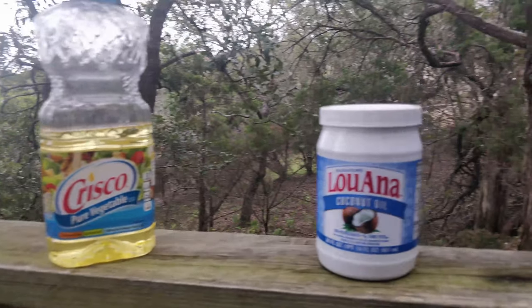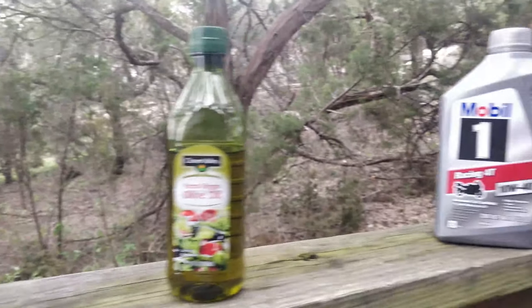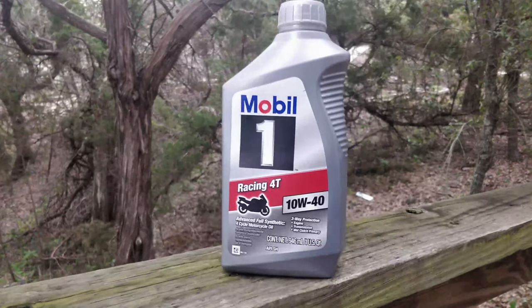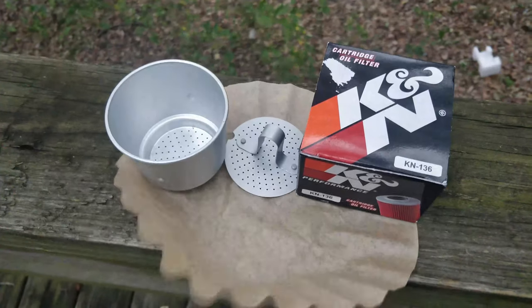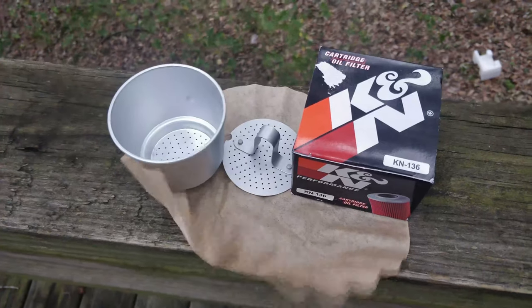There are lots of oils on the market to choose from. I ended up going with Mobil 1, 10W40. Likewise, there are many filters out there — choose which one suits your needs best. I went with the K&N.